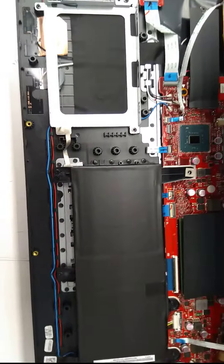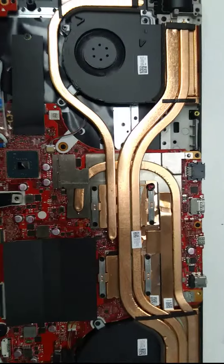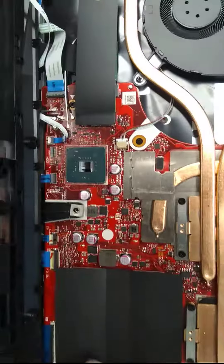Here's this part — let me show you that other part. And then let me quickly show you the RAM it has.